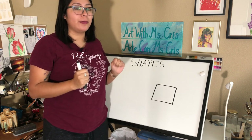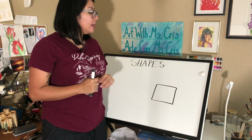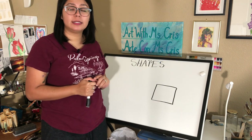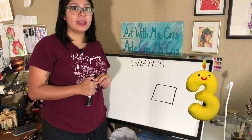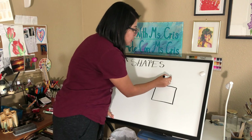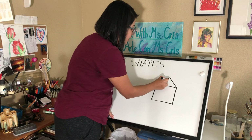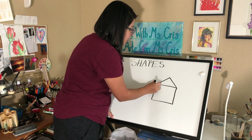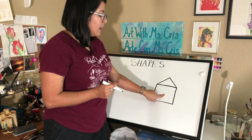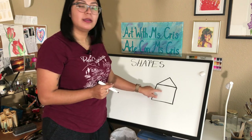Now what will go on top of our house? Yes, it's going to be a roof. What shape should we make our roof, friends? We should make it a triangle. How many sides does the triangle have? Yes, it has three sides. We're going to start with a line going down to the side, then another line going down to the side, and connect it. Now we have the basic shape of the house and our roof.